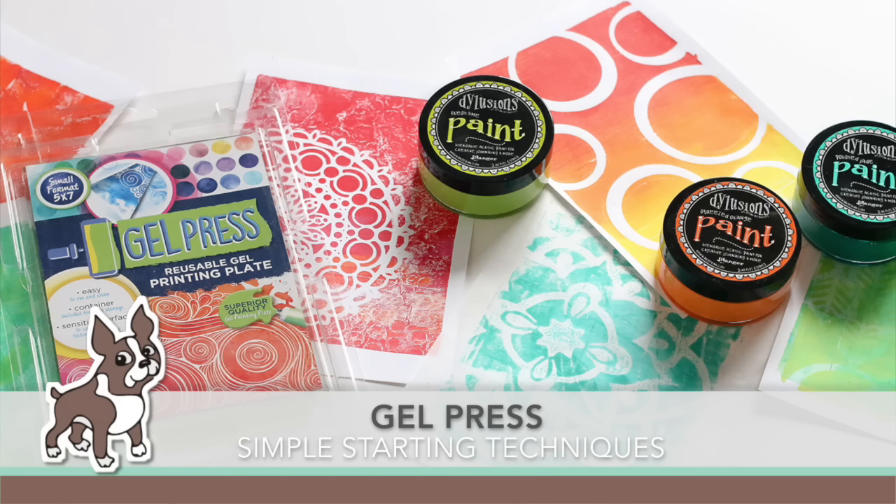Hi everyone, it's Sherri Carroll for simonsaysstamp.com and I'm going to show you a couple simple starting techniques that you can do with the gel press.